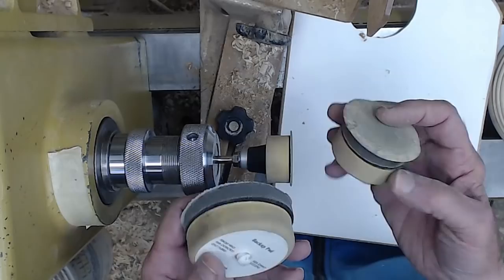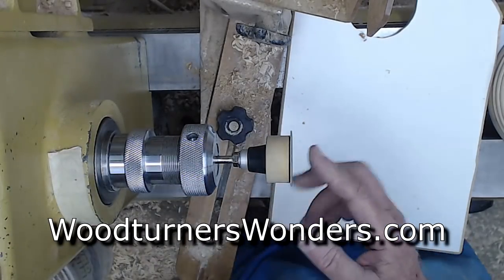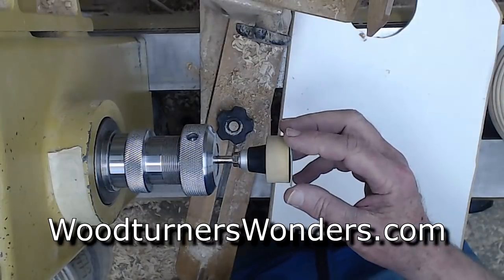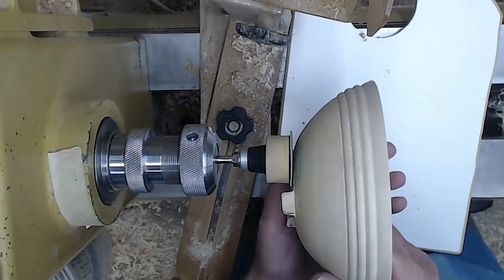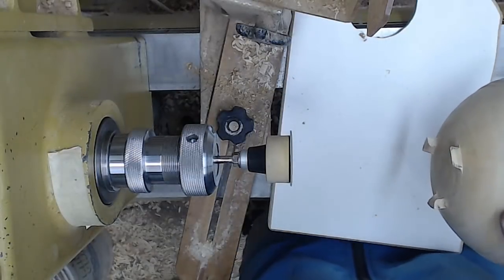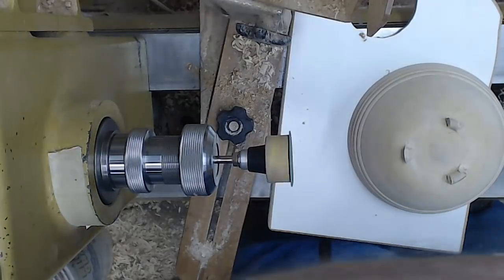You're all probably familiar with the two-inch and three-inch sanding pads. Woodturner's Wonder also has a one-inch one, which is great for the insides of some boxes and for detail work like this. I'm still going to have to be careful with it, but I think it'll do the job. I'm going to have to turn on the vacuum.